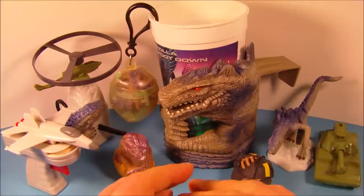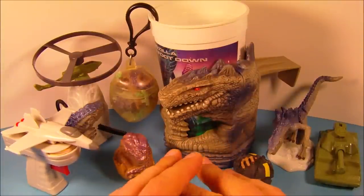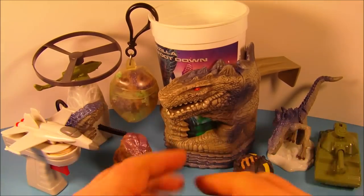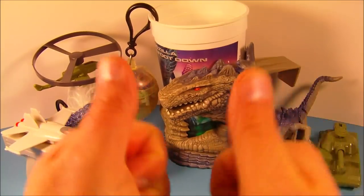So there you have it everybody. Godzilla, a set of nine different movie toys released by Taco Bell back in 1998. I absolutely love this set. I'm going to keep this set on display. It's fantastic, I can't recommend it enough. If you're into Godzilla, you got to get this set for sure. Thanks for watching everybody. Take care. See you next time.